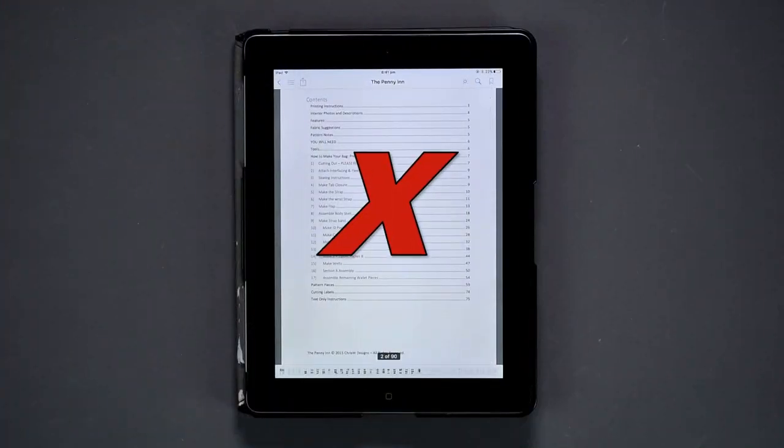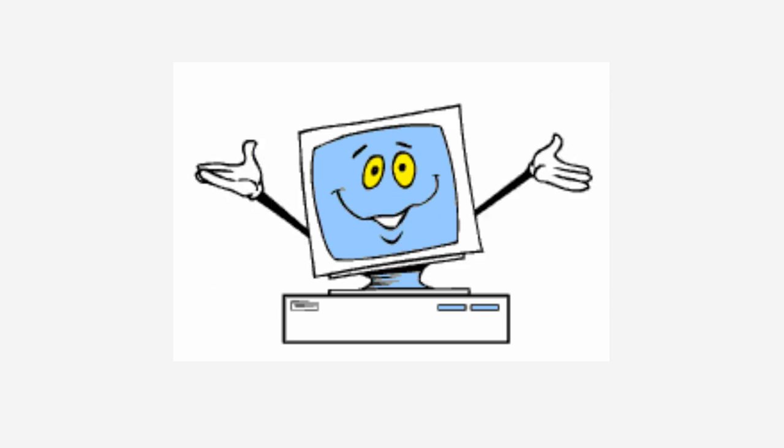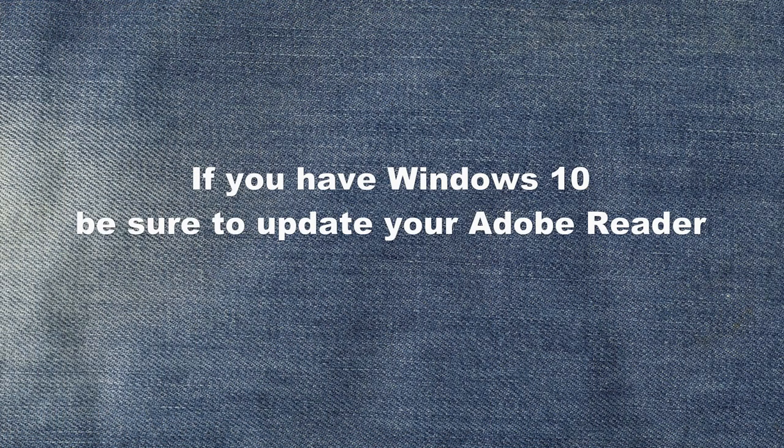Don't select fit to page. Also, printing from an iPad or a tablet is often inaccurate, so I suggest printing from a desktop or a laptop. Another common problem is Windows 10 combined with older versions of Adobe Reader, so if you are using Windows 10, please make sure to update to the latest version.